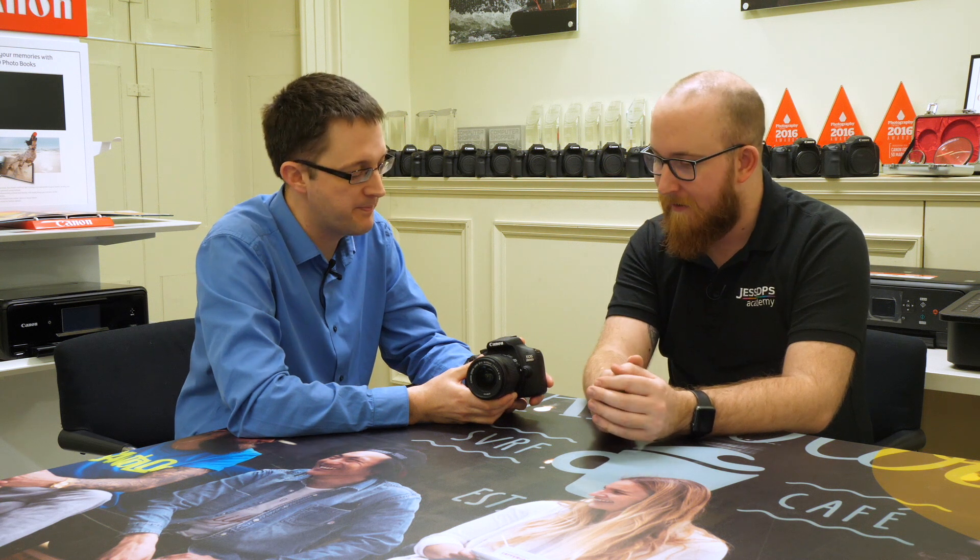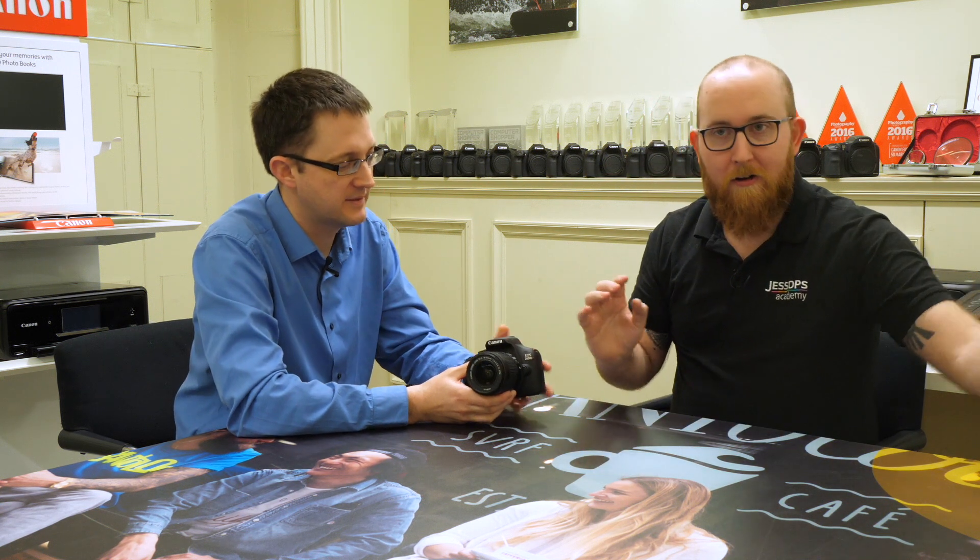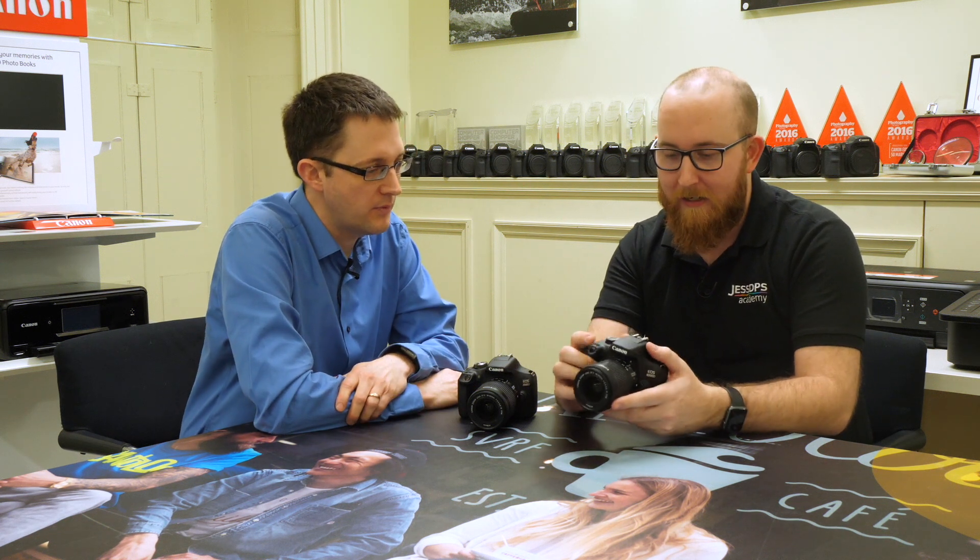Thank you so much, Dave. You can get information on both the 2000D and the 4000D at Jessops.com. If you don't want to go online, you can visit any one of our stores and see these cameras and really get your hands on them. It's been great to visit you here. If you've enjoyed this video, don't forget to like and subscribe and we will see you on our next one.